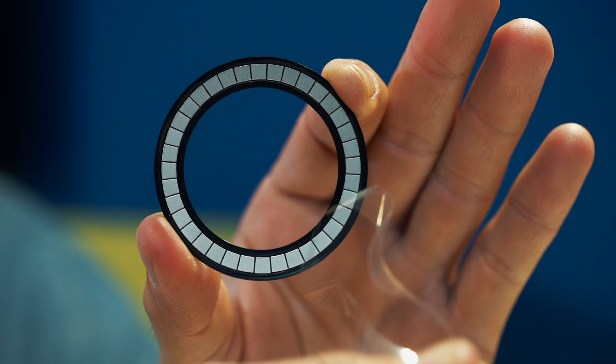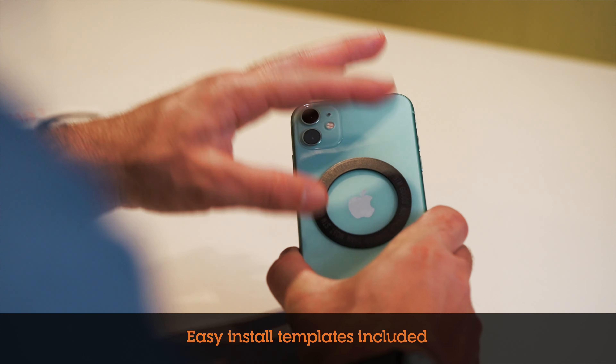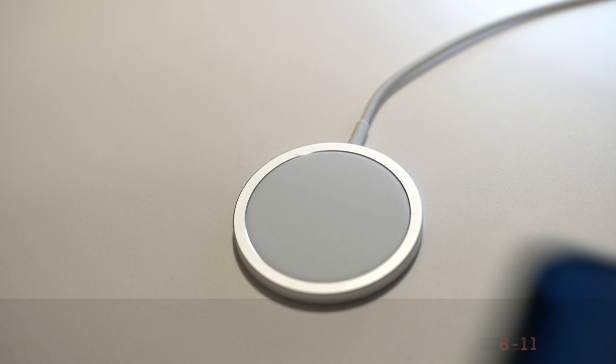MagAdapter is a super slim magnetic disc that easily attaches to iPhones, Android, Google, and other non-MagSafe phones, making it a snap to use MagSafe accessories.